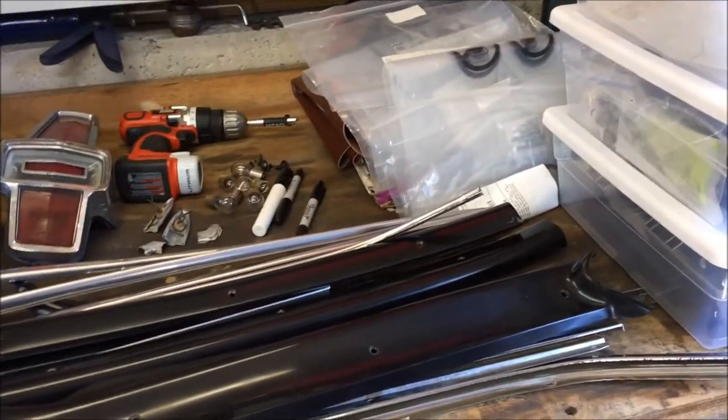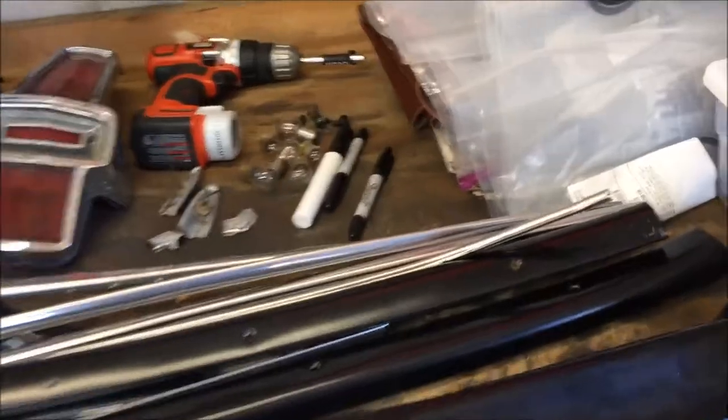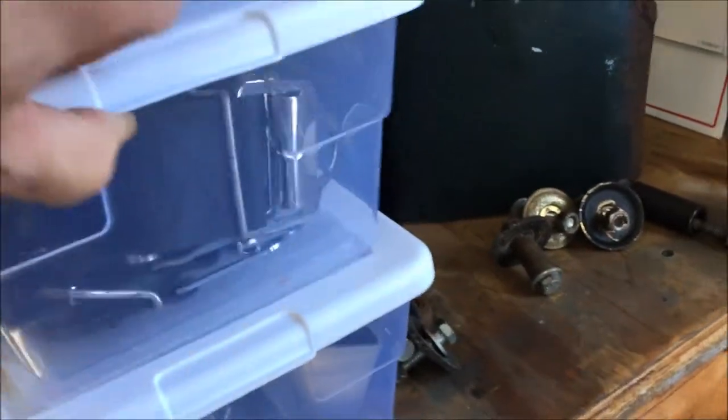First thing you want to do is make sure you have plastic bags, bins, some Sharpies — something to put everything into. I have everything I need here. These bins I had left over work great for storage — keeps everything clean and dry.